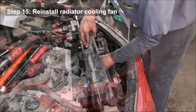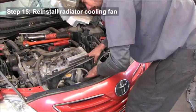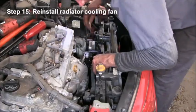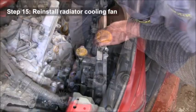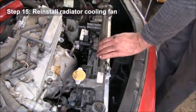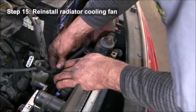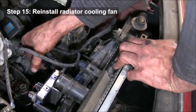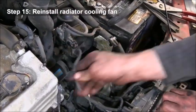Then you'll reinstall the radiator cooling fan — be careful putting that back in place. It's important to make sure it gets into the hold-downs on the bottom of the fan shroud to make sure the bottom of the radiator fan doesn't pull out. Then reinstall the wiring harness by pushing those plugs back into the fan assembly and plug in the electrical connectors for the fan.